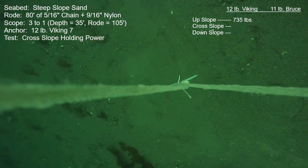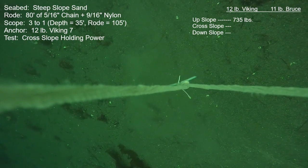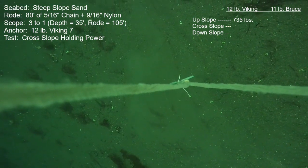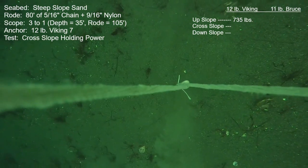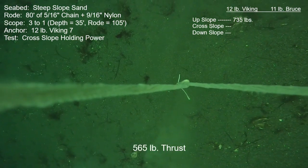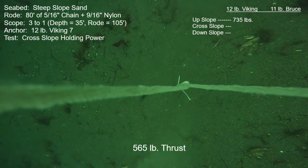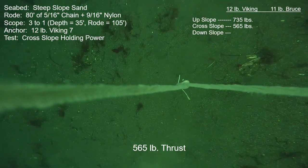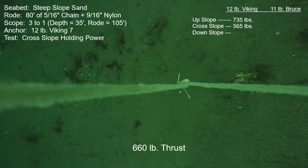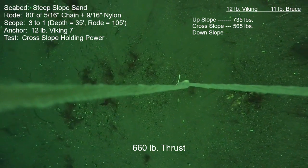Now doing some cross-slope or parallel-to-the-contour-line holding checks. With this low scope and even with the heavy chain, the chain will be lifted at the anchor at its final usable holding numbers. Here we are: 565 pounds — it's still creeping forward but I consider that usable holding power. At the next increment, 660 pounds of thrust, things started moving faster. It never released but just kept moving, so I chopped the power shortly thereafter.